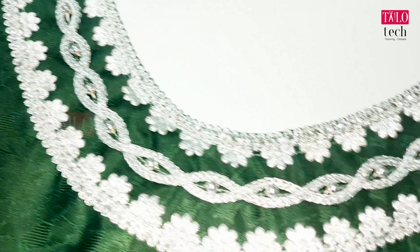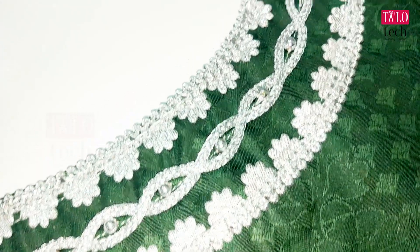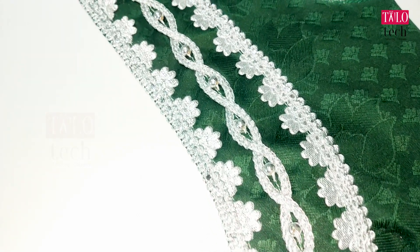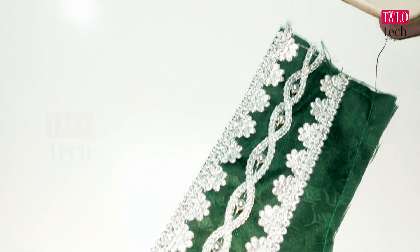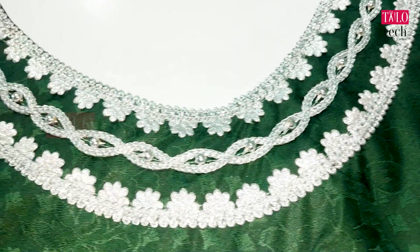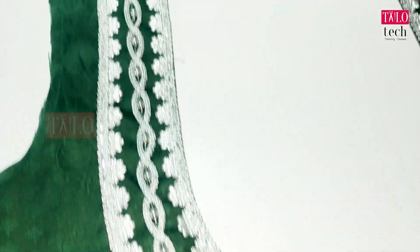This is a very simple design. You can use this type. It is a look for the design. It is a silk material. If you want to try it, comment below.